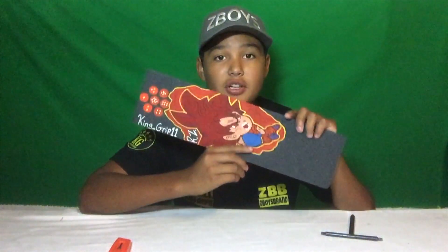Alright guys, before we jump into this video, be sure you leave a fat like, subscribe, and turn on post notifications to notify you every single time we do a new video. Also guys, you can go grab some grip tape just like this at zboysbrand.com — we have a whole bunch of cool designs, t-shirts, lanyards, so go check it out.